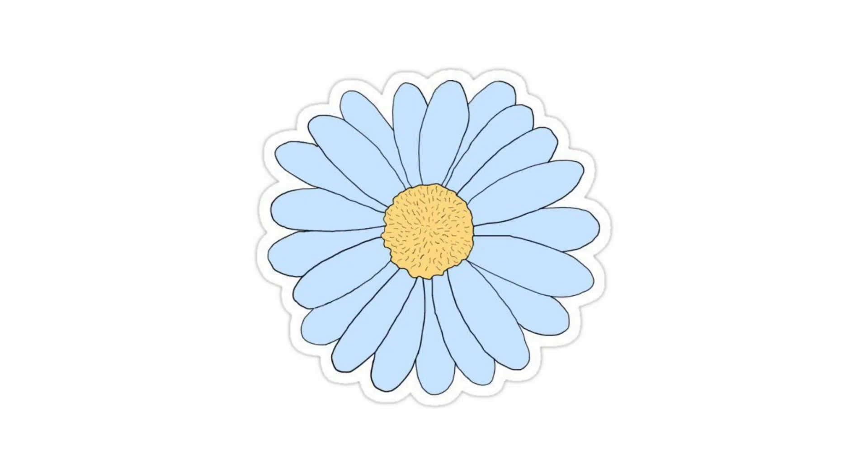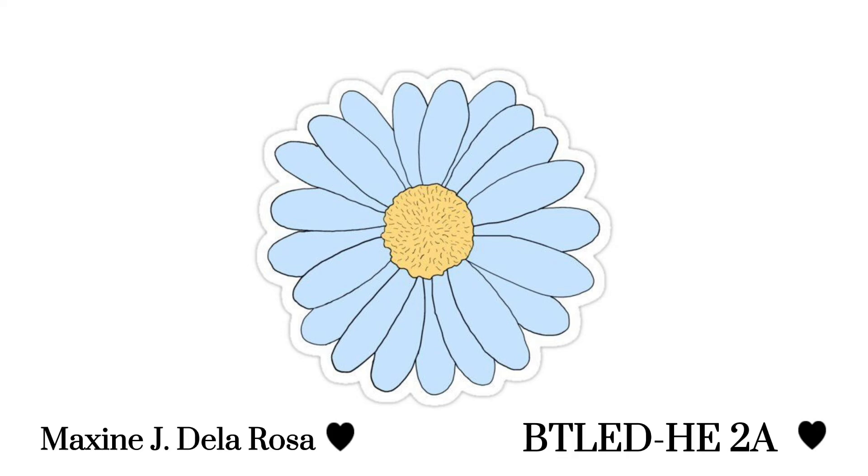And that's it! I hope you gained knowledge in this video and I hope it would be a great help for you to start marcotting trees around your area. Let's promote and plant new trees to save our Mother Earth. This has been Maxine J. dela Rosa from BTL, Second Year, Section A. Thank you for watching — stay safe and God bless.